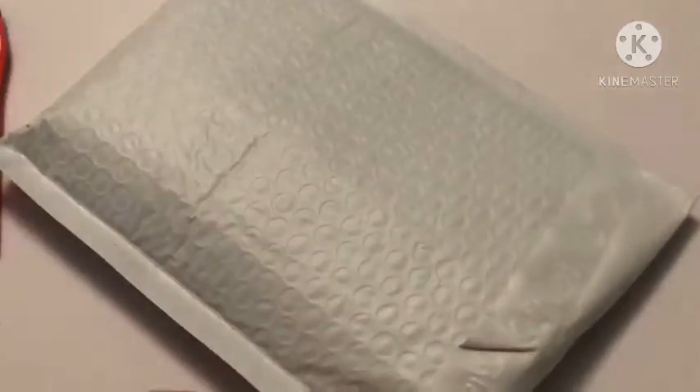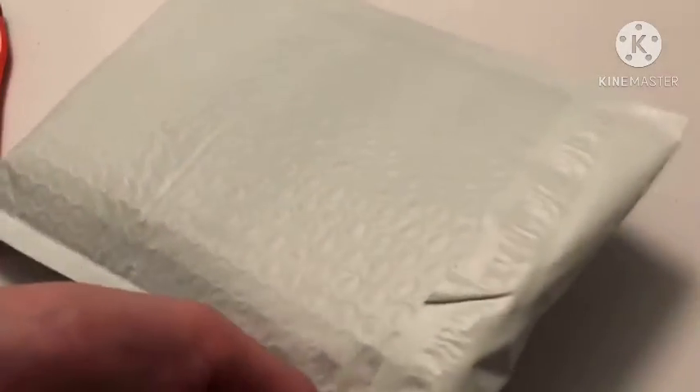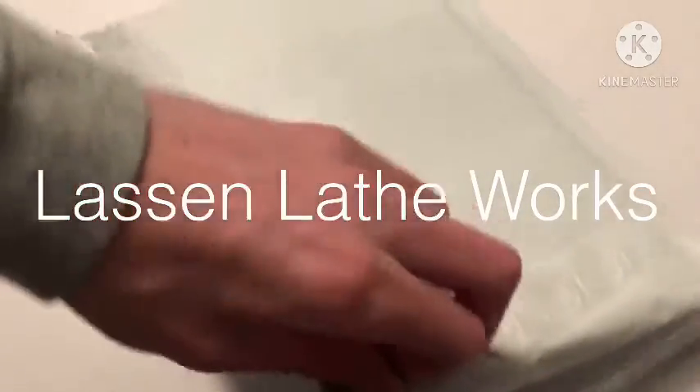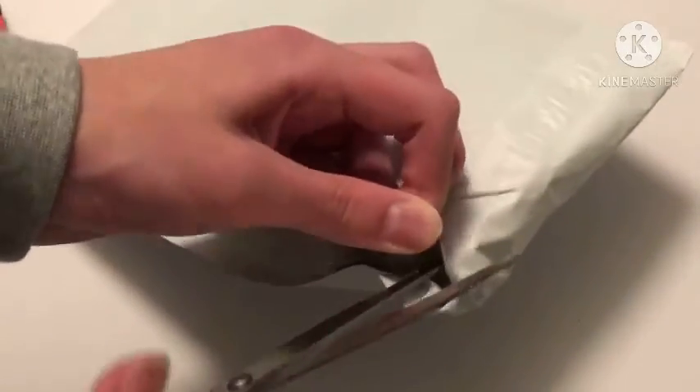And this is a special pen from Lassen Lathe Works — that is L-A-S-S-E-N L-A-T-H-E-W-O-R-K-S — Lassen Lathe Works on Facebook.